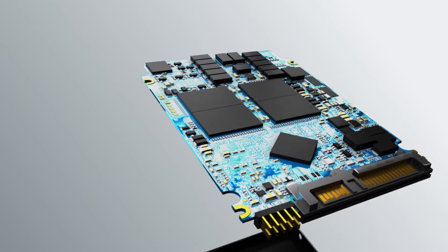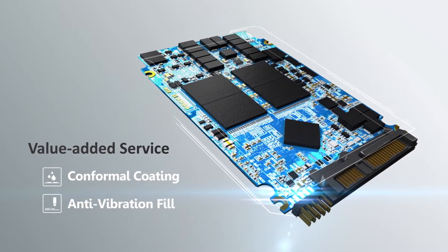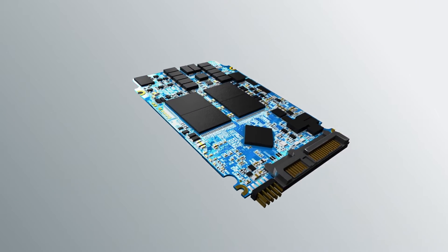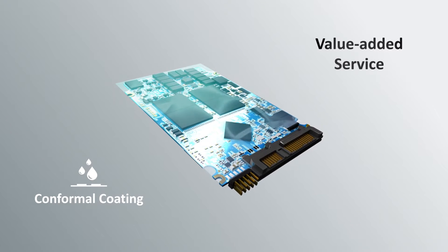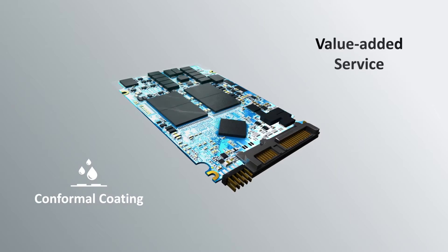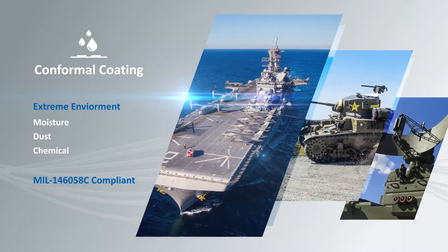Servos also offers a variety of services to protect SSDs working in harsh environments. Conformal coating utilizes acrylic resin material to protect against humidity, dust, and chemical-laced environments. The coating service complies with the MIL-46058C standard.